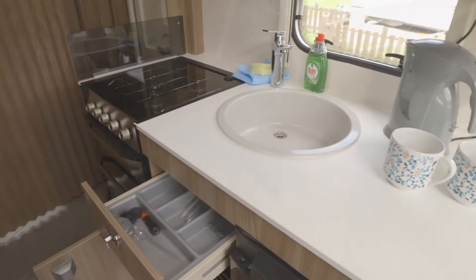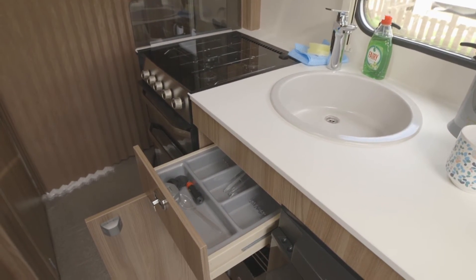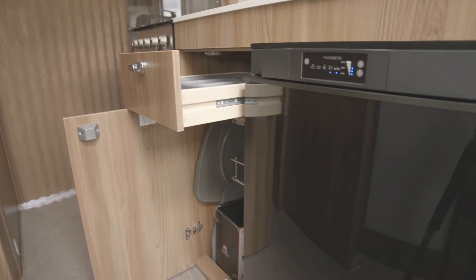Immediately underneath the hob is a Thetford oven with a separate grill. A cutlery drawer sits between the oven and the three-way fridge, with a large cupboard beneath it.